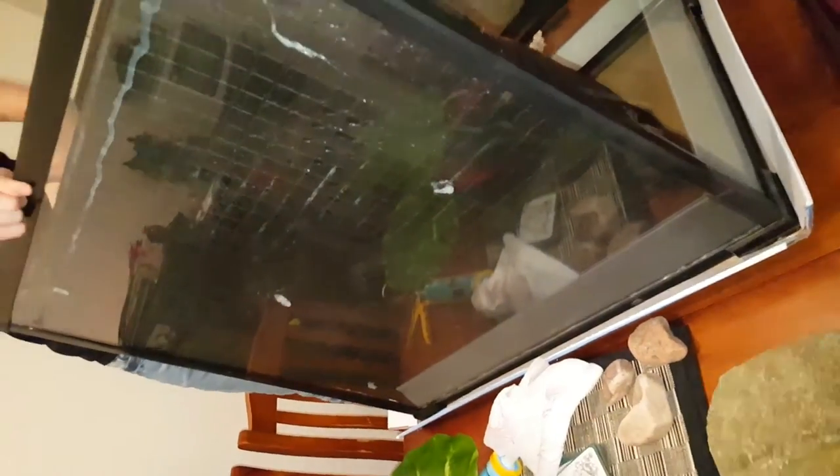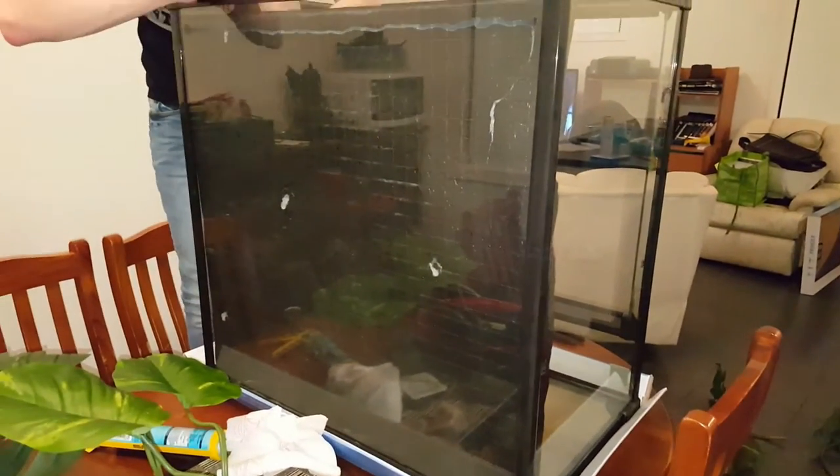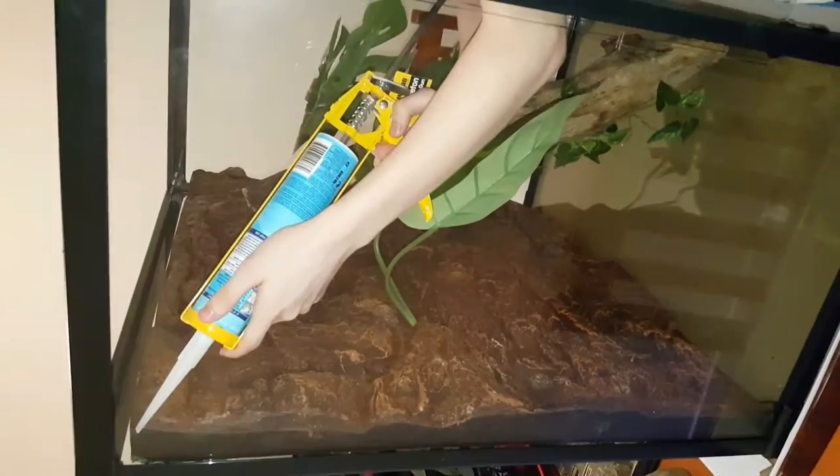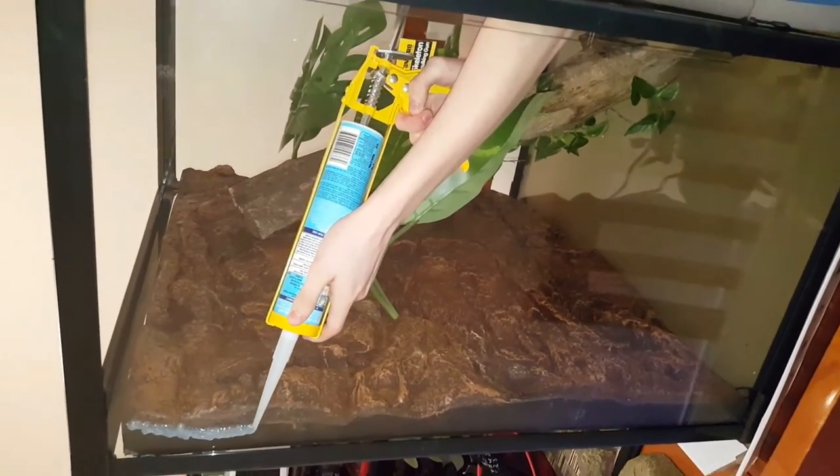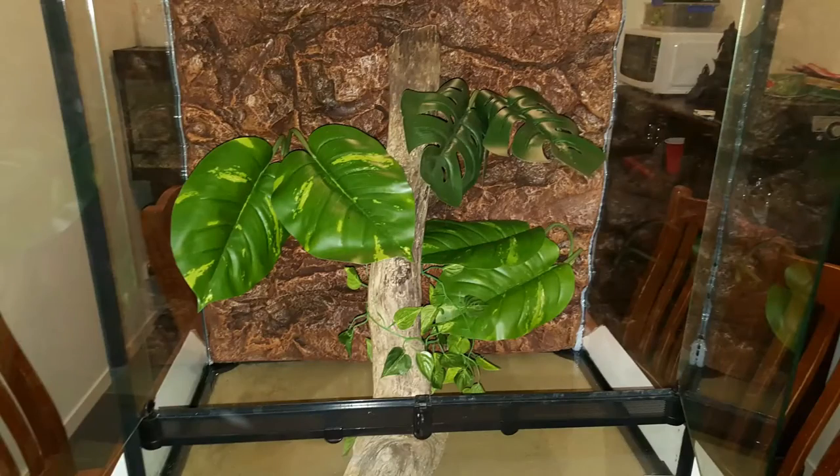I smooshed it up against the tank and braced it with a big log that I'm going to be using for the frog tank. Then with the silicone, I did the left side and the right side all the way to the bottom, and with my finger I ran it across the side to seal it in.